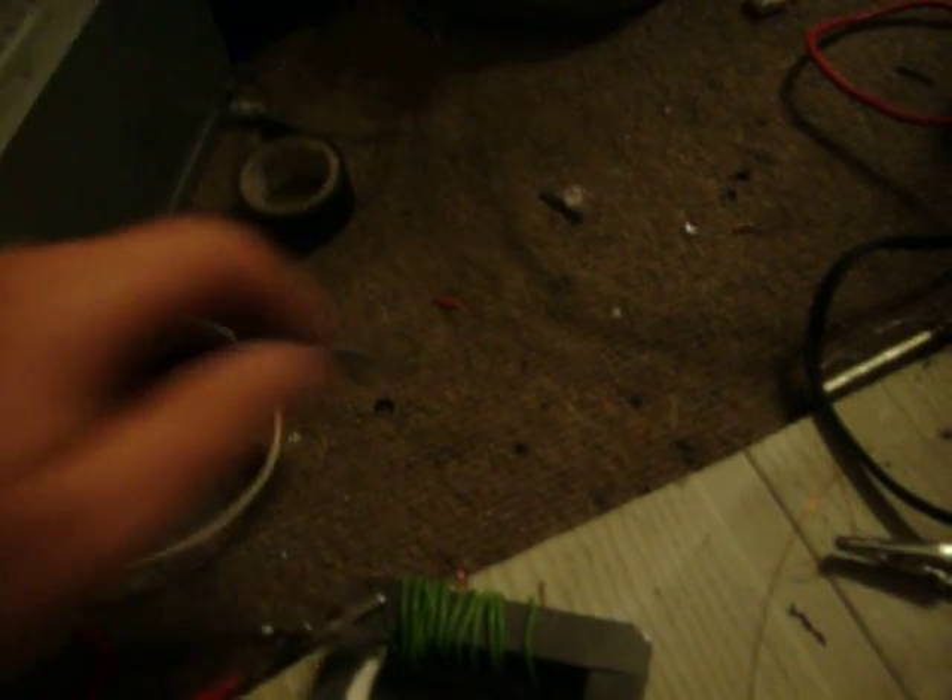I also made a homemade flyback transformer. It's just a ferrite core from an old flyback, and I wound a few hundred turns of 28-gauge insulated wire. It's two layers of wire, and I insulated the two layers with some transparencies. And because it's AC, it can work as a plasma globe.